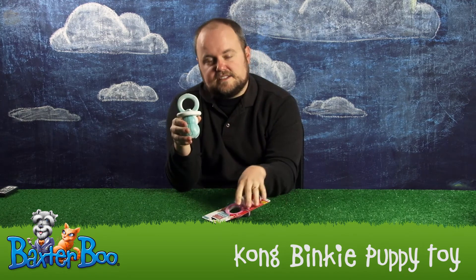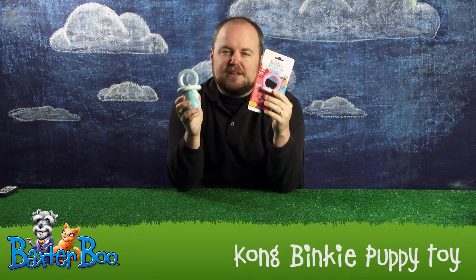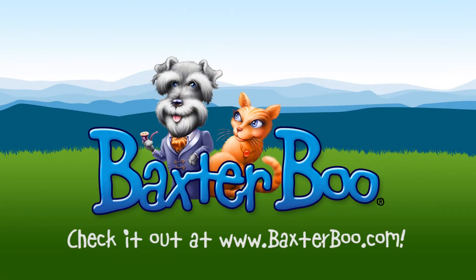So, once again, this is the Kong Binky Puppy Toy, and it's available at BaxterBoo.com. We'll see you next time.